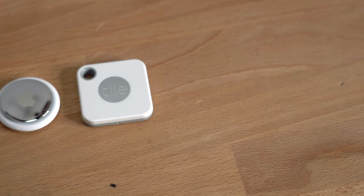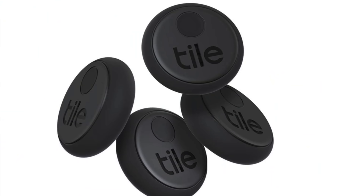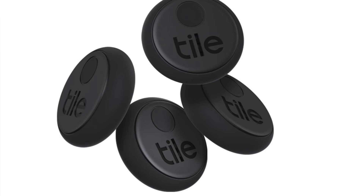Size-wise, the Tile Mate and the AirTag are almost the exact same size, though the Tile Mate is a little bit bigger. A huge advantage Tile has over the AirTag is that because they've been on the market for the last couple of years, they have a ton of different form factors — like a card-sized Tile you can put in your wallet. One of my personal favorites is a small one with a sticky adhesive pad on the back so you can attach it to anything, like a drone or the back of your car.